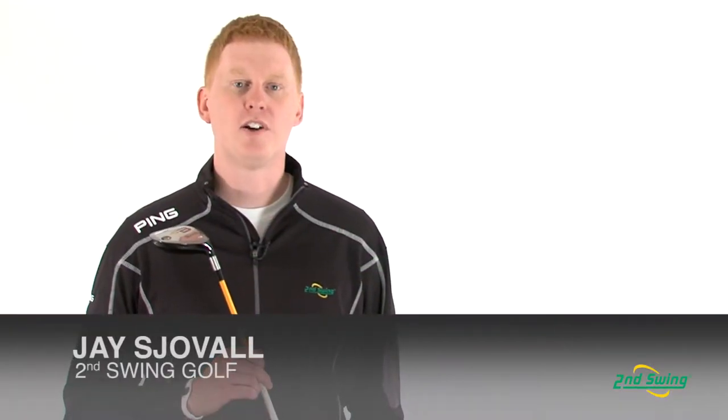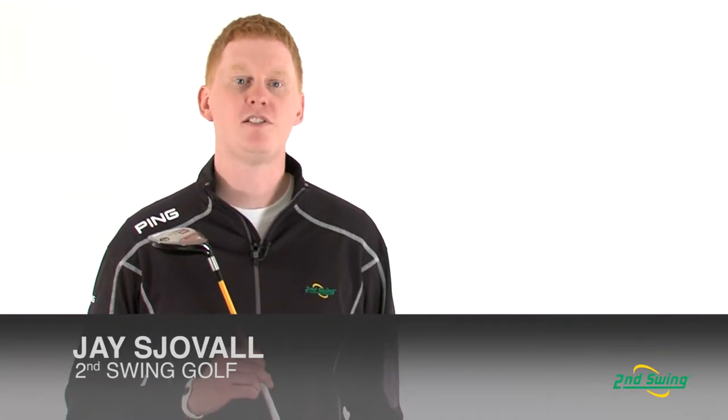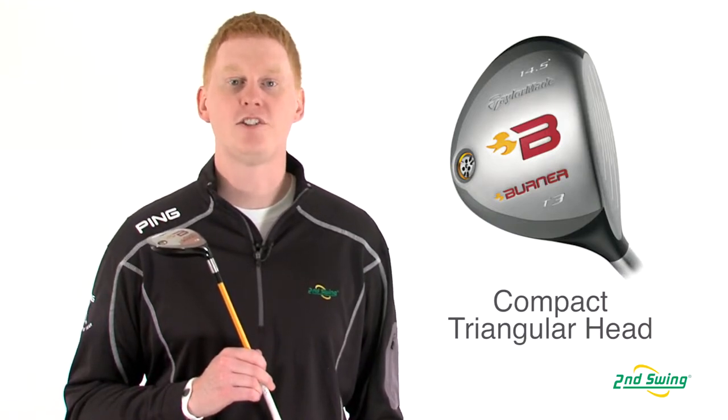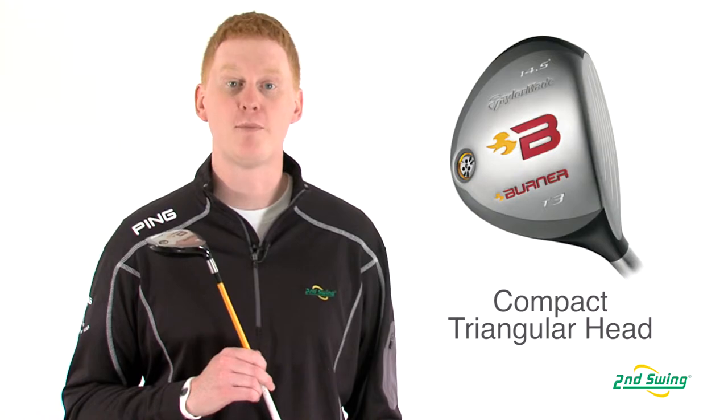Hi, this is Jay with Second Swing Golf. We're here to talk about the TaylorMade 2008 Burner Tour fairway wood. This club features a compact, fast-looking triangular shape that is suited for the better player.